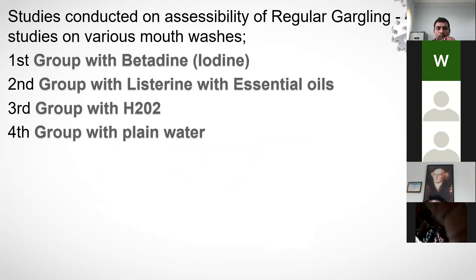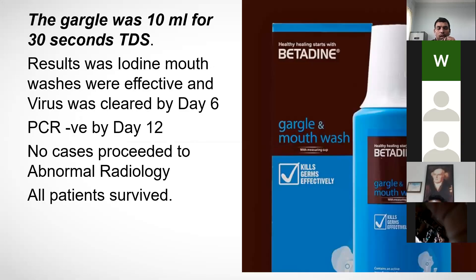From the mouthwash studies, sputum samples were taken and a study was conducted on four groups: one with iodine mouthwash, one with Listerine mouthwash with essential oils, one with H2O2 hydrogen peroxide, and one with controlled saline water. Each gargle was 10 ml for 30 seconds, three times daily.